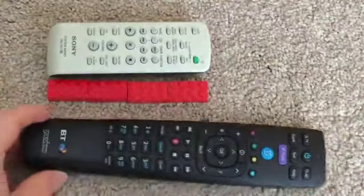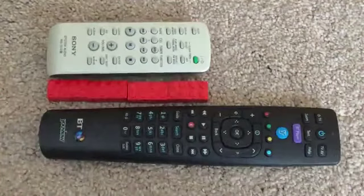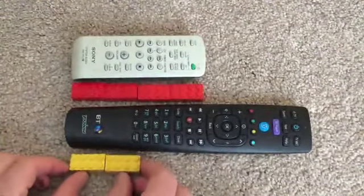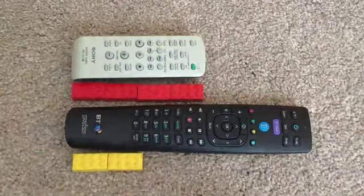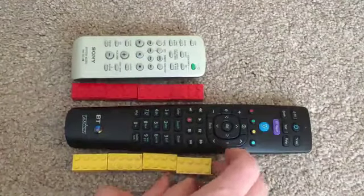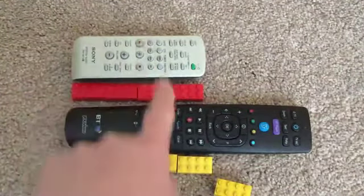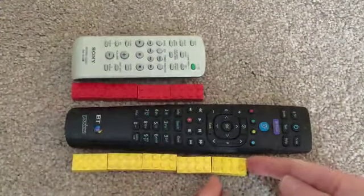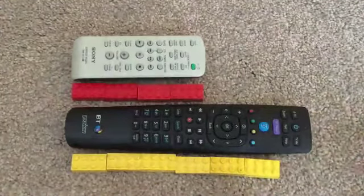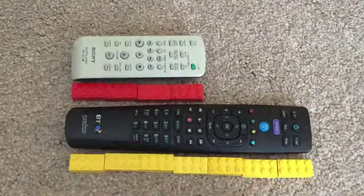Hold on though — here I've got a long remote control. I want to find out the length of my longer remote control. Here we go, I'm going to do two at a time. So I've got two, and two more makes four, and two more — look, four — that was the same as the small remote control, but we've got to keep on going. Two more, so I had four, five, six, and I think there's just room for one more. So my long remote control is seven Lego bricks long.